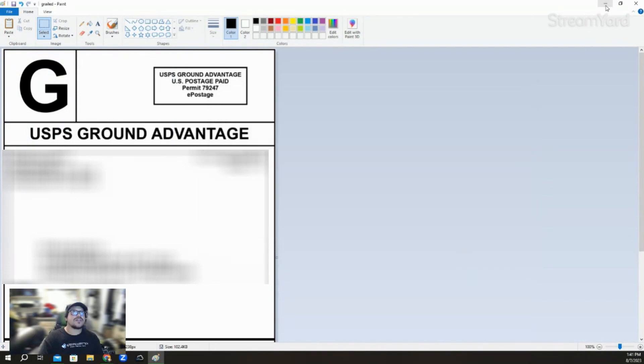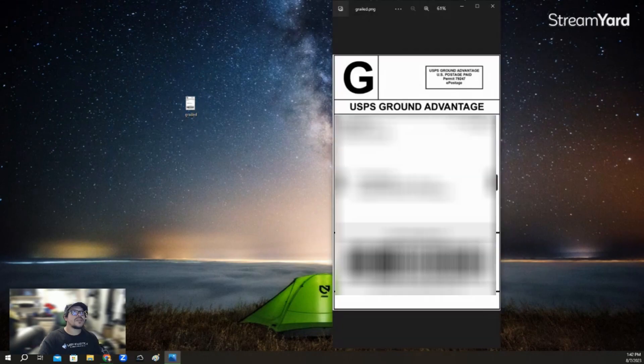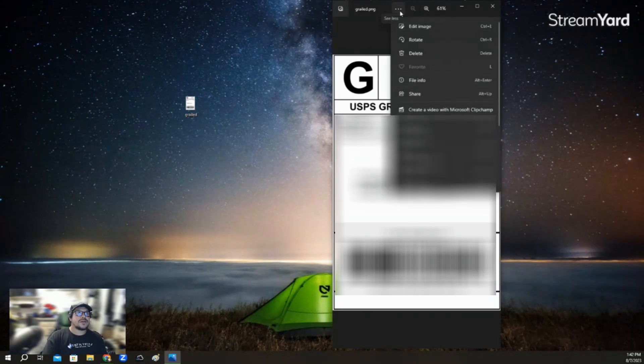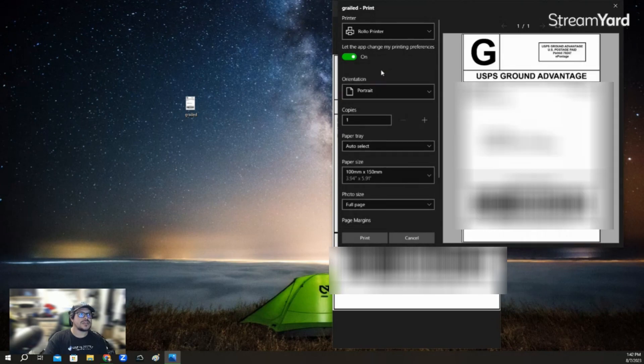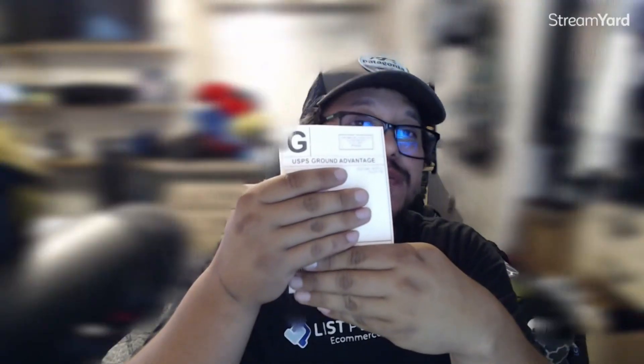After that, you can close the Paint window and minimize your Grail window. Right here you'll see the Grail label is saved. Double-click it and the window will open with your label. After that, click the three dots at the top, then select Print. Make sure right here it says Portrait — you'll want to put Portrait. You can see it's now in portrait mode. Then go ahead and hit Print. 4x6 label, printed.